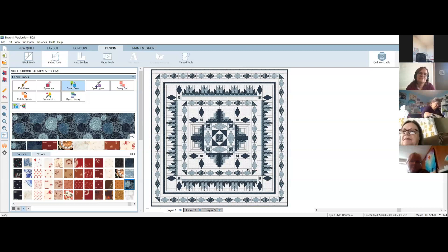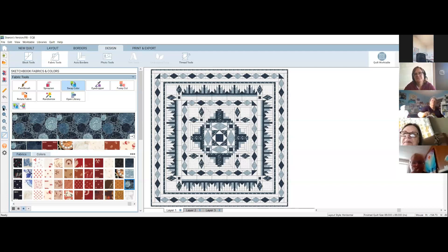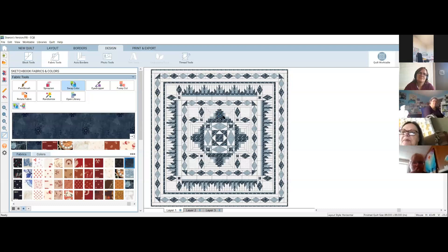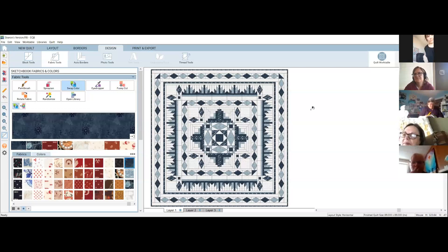Switching back so we can compare: see how the dark then the light blue then the dark blue — this gives the whole quilt a nice balance. In the delectable mountains section, that dark color really brings height to the peak, and by switching it to a medium we lose that effect — it just recedes a little bit.